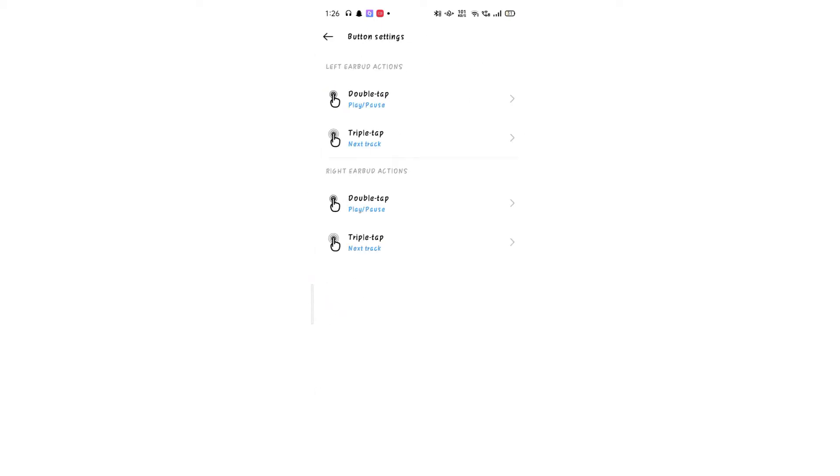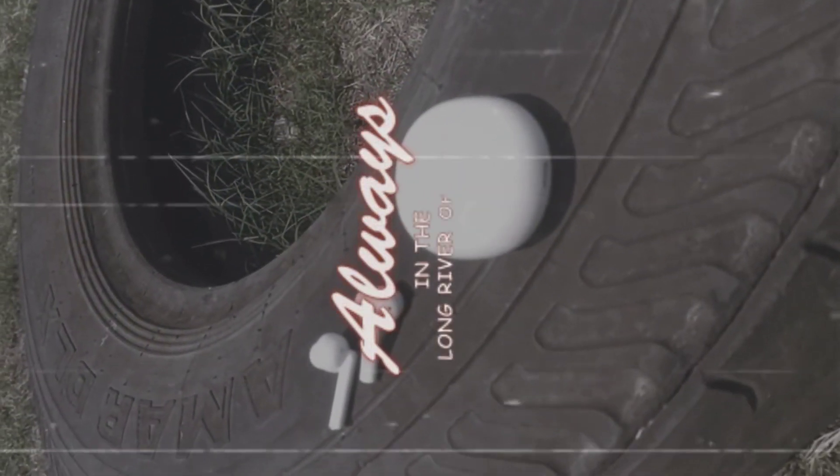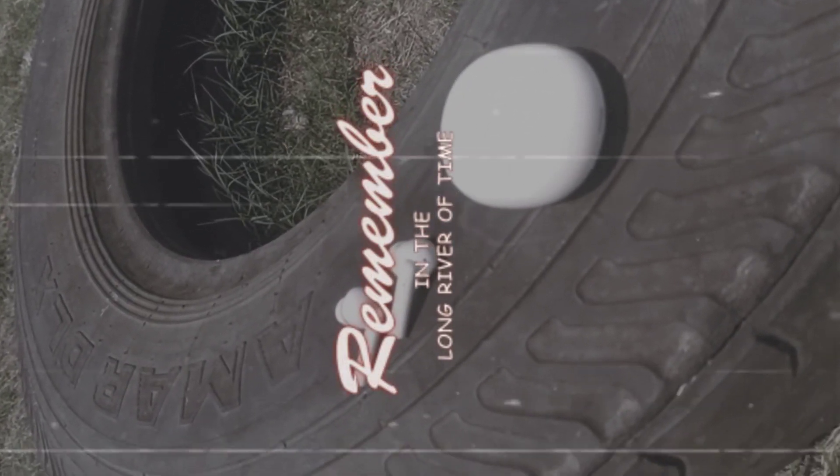You can also use double tap to pause, and there are other control options available. You can also use it with other brands and the Realme app.